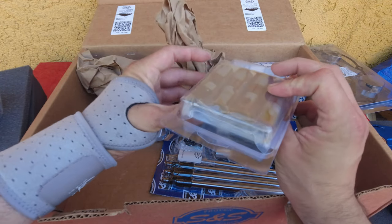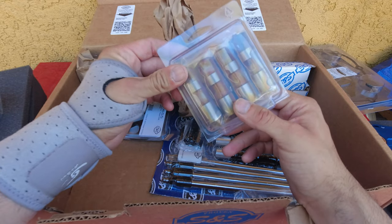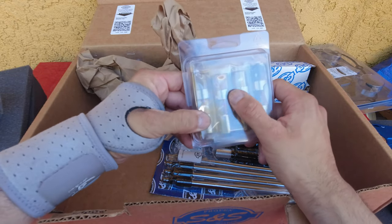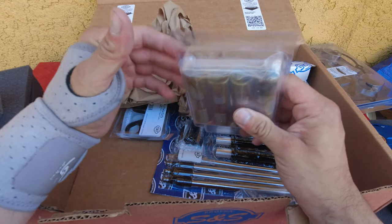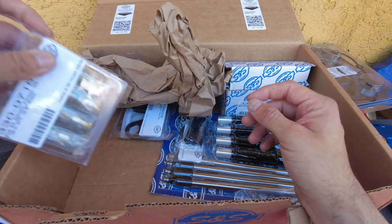We have the lifters right here, included. It looks like they're already oiled, but of course I'm going to drop them in oil and make sure they're ready and primed for installation.